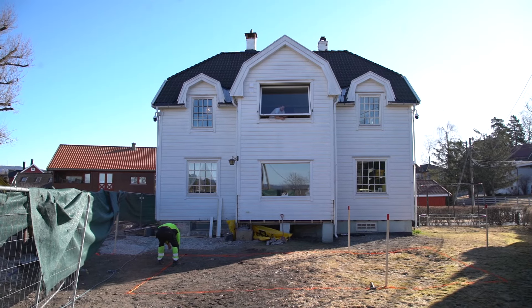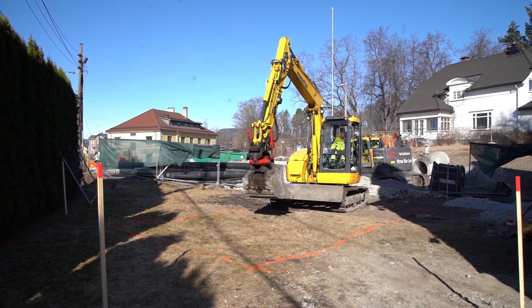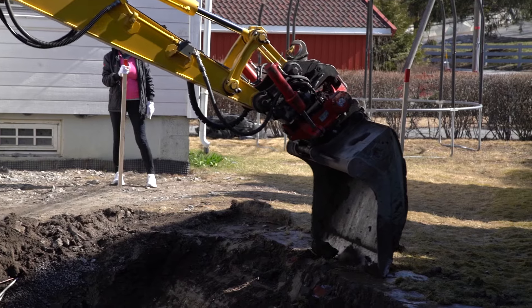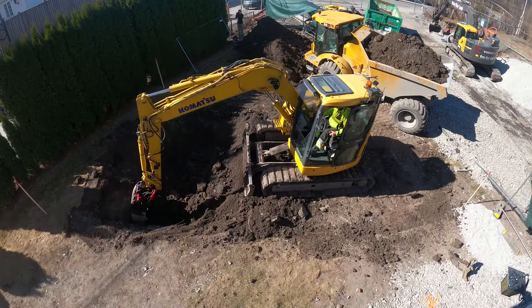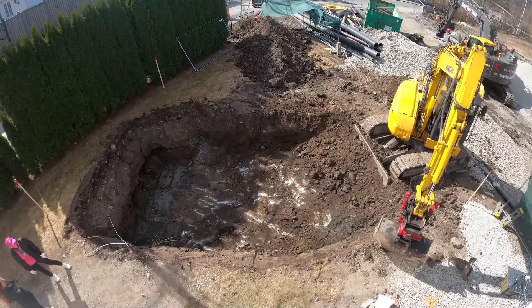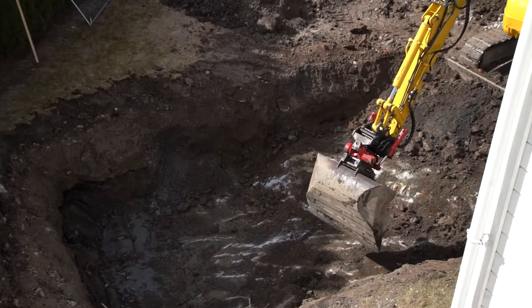Before digging the hole with the excavator, he spray painted the measurements and added a few directional sticks. Then we were all set for the work to begin. He spent a few hours digging through the first layer because the soil was frozen. Once it got deeper the process speeded up — until we met our biggest fear: hard rock mountain.